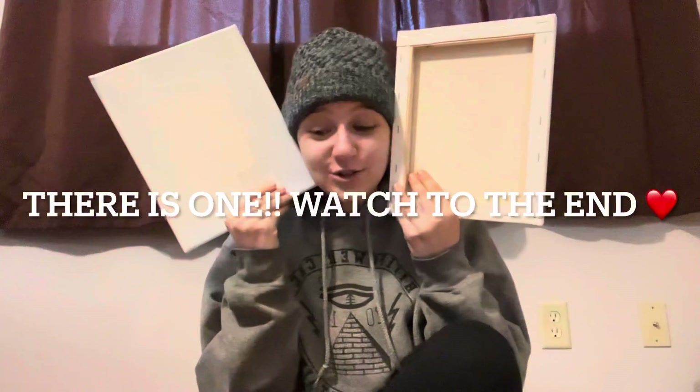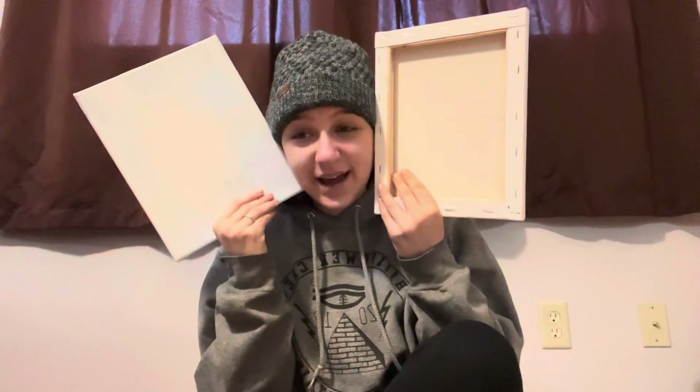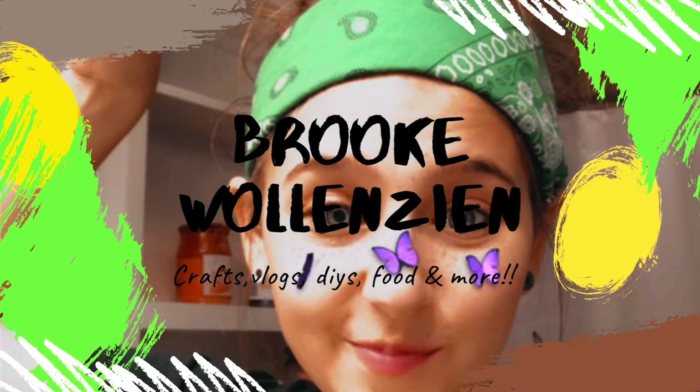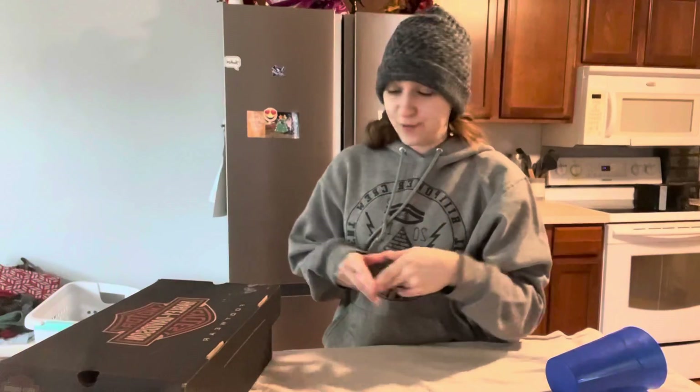There might be a little surprise at the end of the video, so make sure you watch to the end. There will most likely be a surprise, so stay tuned. Let's go ahead and get into the video and get super messy doing some pour paint on canvases!